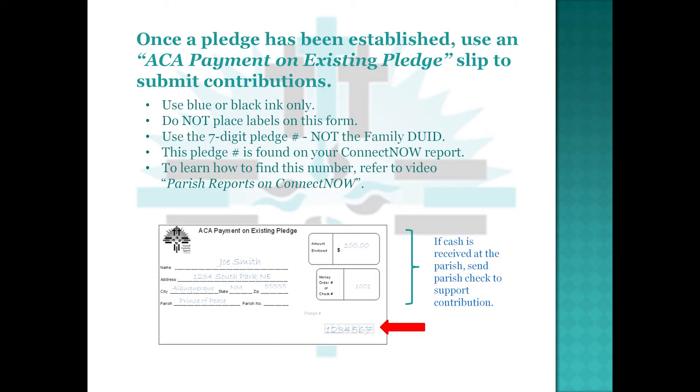Once a pledge has been established, use an ACA Payment on Existing Pledge Slip to submit contributions. Use blue or black ink only. Do not place labels on this form. Use the seven-digit pledge number — not the Family DUID. This pledge number is found on your Connect Now report. To learn how to find this number, refer to the video 'Parish Reports on Connect Now.'